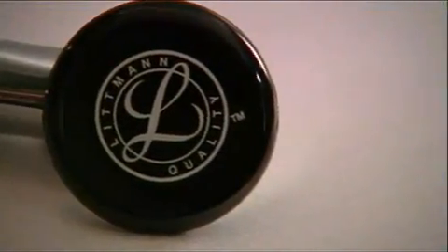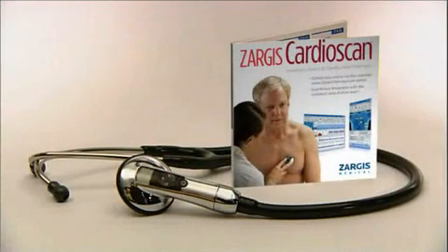The 3M Littmann Model 3200 electronic stethoscope combined with Zargis CardioScan heart murmur detection software are transforming the way clinicians will use auscultation for the benefit of their patients.